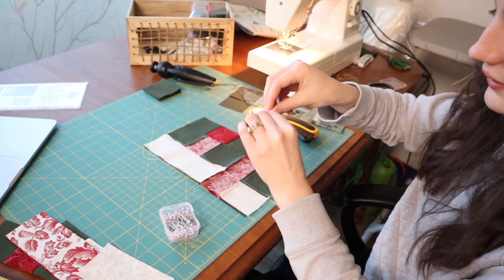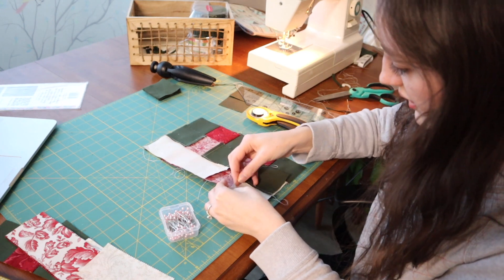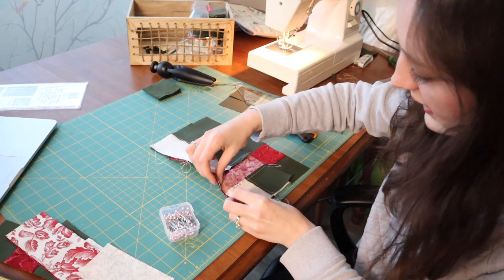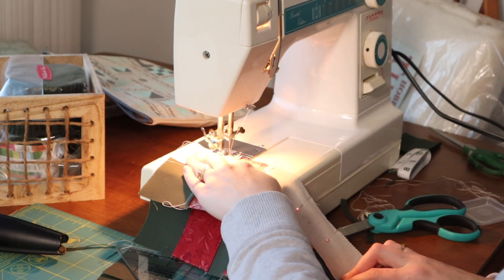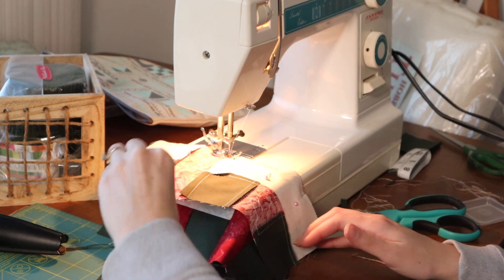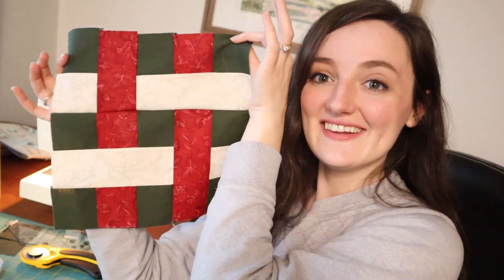So I'm going to use a pin on each of the seam allowances. I'm going to pin that in place, making sure the two red lines line up. Now when I get close to the needle, I'm going to take that out because I have broken a needle before and I don't want to do that again. Pull that out — let's see how we did. It looks pretty good, that's pretty lined up. Good enough, I'd say. Look how good that looks. I'm very happy with this.